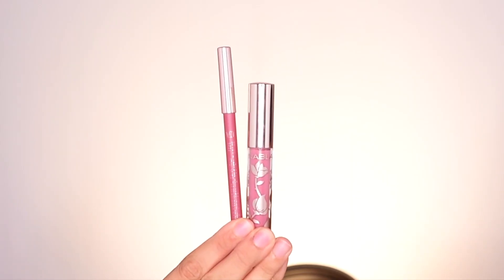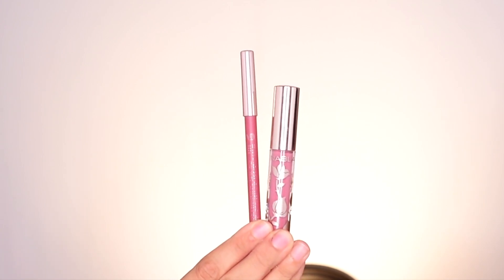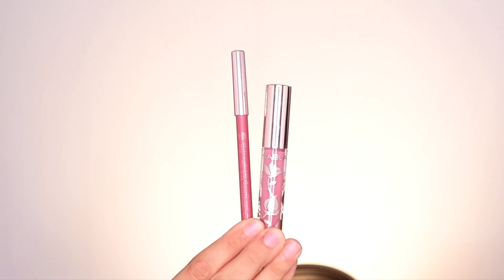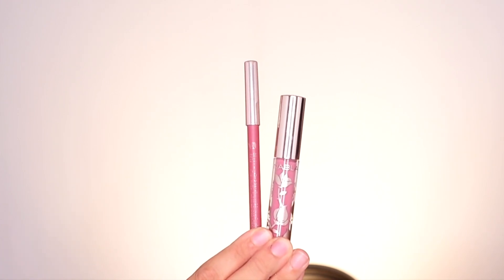For mascara, I'll use the Maybelline Snapscara on the lower lashes to complete this look. For lips today, I will be wearing the Nabla Velvet Line Lip Liner in Romanticize and the Liquid Lipstick in Romanticize as well — I believe this is a liquid lipstick liner kit.